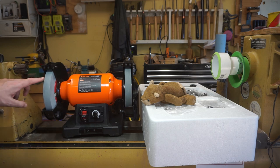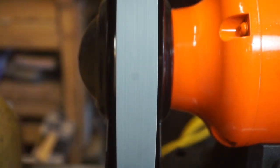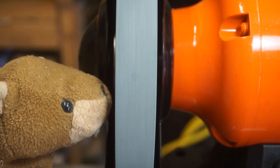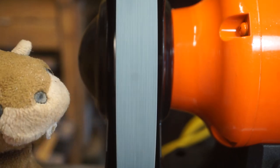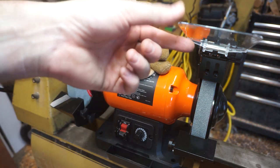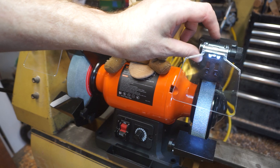When it spins, you can see there's a bit of runout. I don't know if that's due to the grinder, or something about these wheels, or maybe it's just installed incorrectly. It needs to be balanced. It's good enough to sharpen my teeth on. This thing came with some pretty good guards, and it's got a nifty little LED battery light.